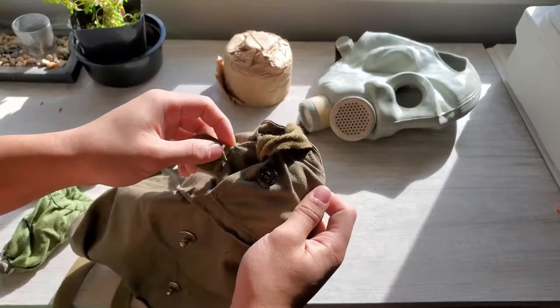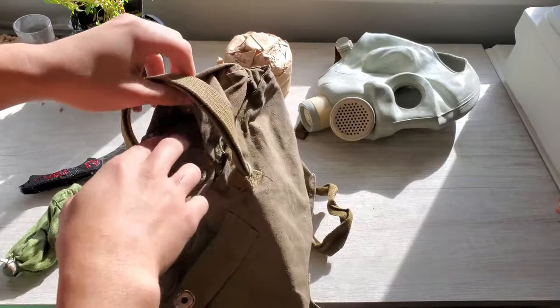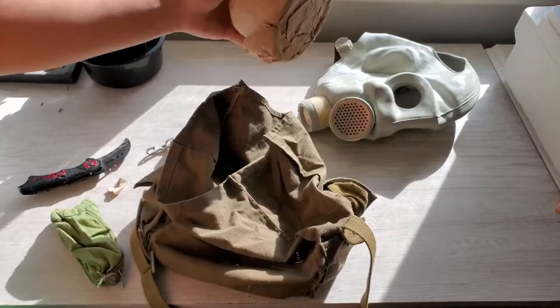It comes with buttons on the side - there's side pockets. It's a sling. Okay, that's interesting. Nothing else. Looking through the bag is always interesting because you never know what you're gonna find. Just a load of dust. So it comes with a little bag - nothing inside the bag though.